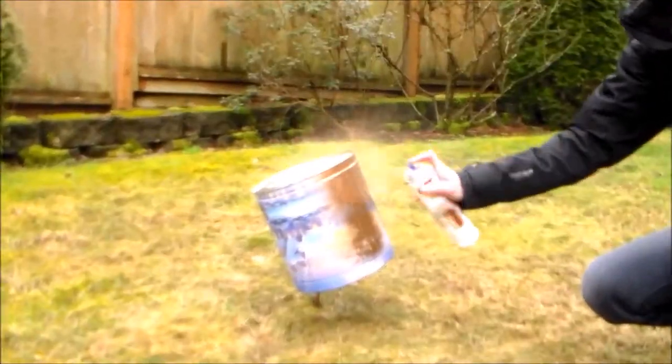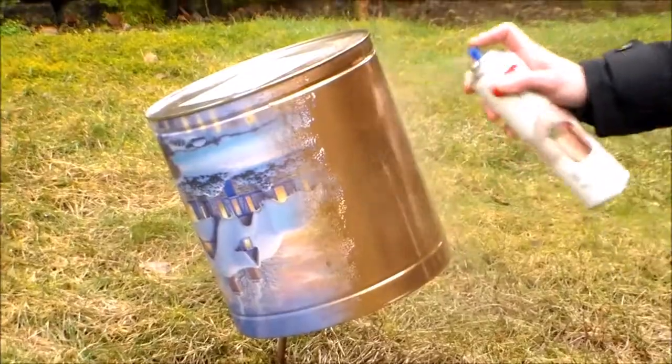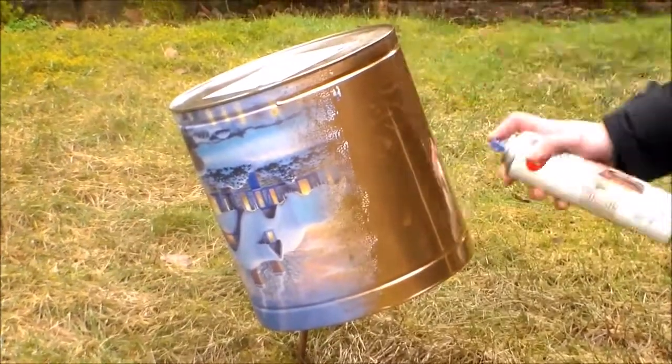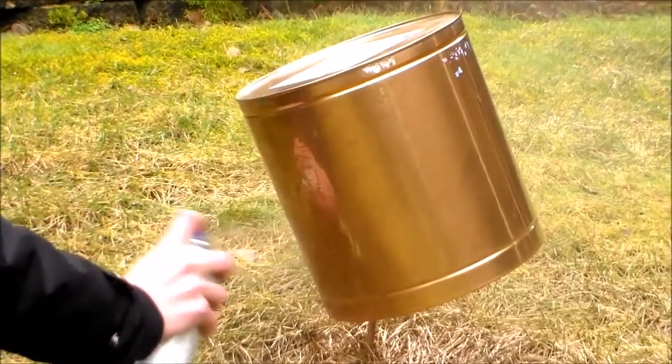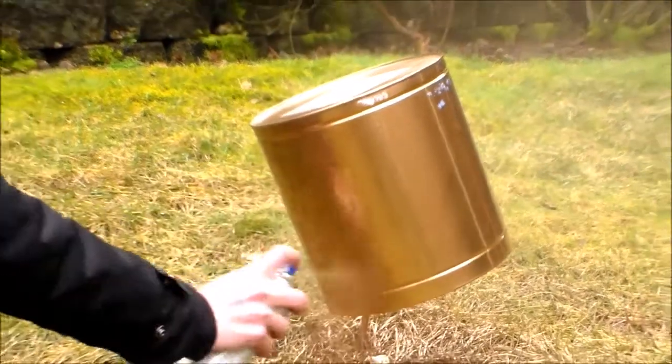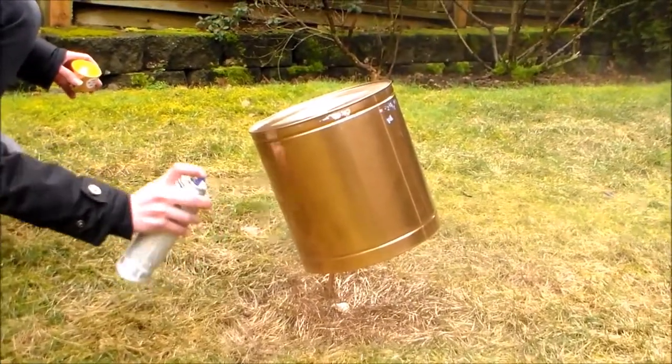So we're going to step outside and Jess will show us how simple it is to do this craft — just shaking the can and spraying it. Do you put two coats or you just spray it once? Okay, so you do put a second coat. Just make sure to always spray outside so you don't inhale all the fumes.